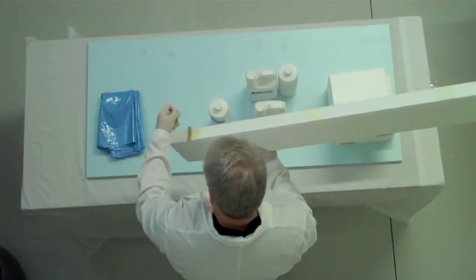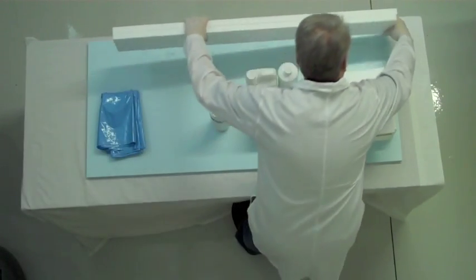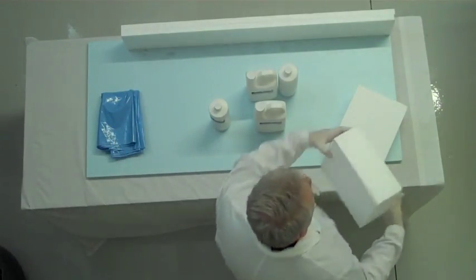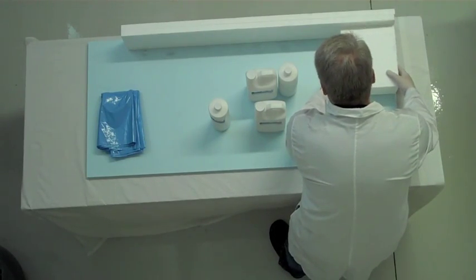The side form comes with four pieces that need to be attached to the base piece. First, peel the double sticky tape off the backrest and attach it to the baseboard as shown. Next, take the headrest, remove the double sticky tape, and attach it to the base next to the backrest as shown.